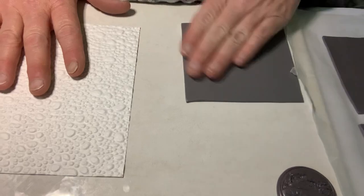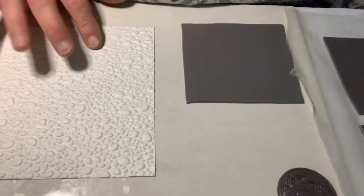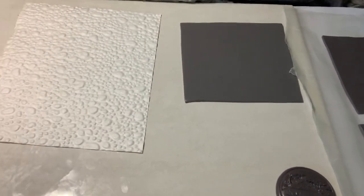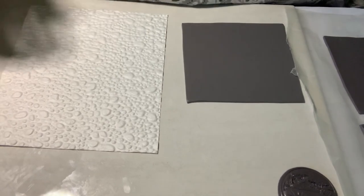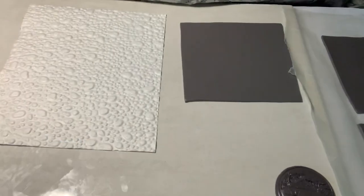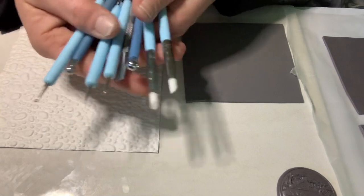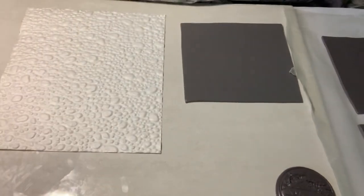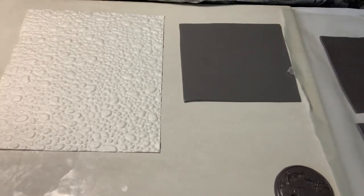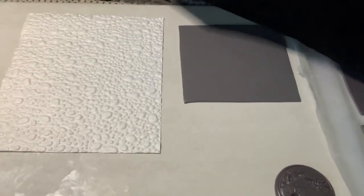To start, I've rolled out some scrap clay on my thickest setting, which is about two millimeters. I've got a tissue blade, and the only other things you need — or might want — are clay sculpting tools and an acrylic roller. I hope you have an acrylic roller because it helps tremendously.